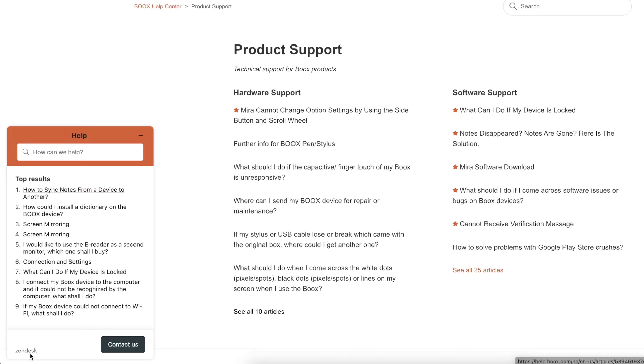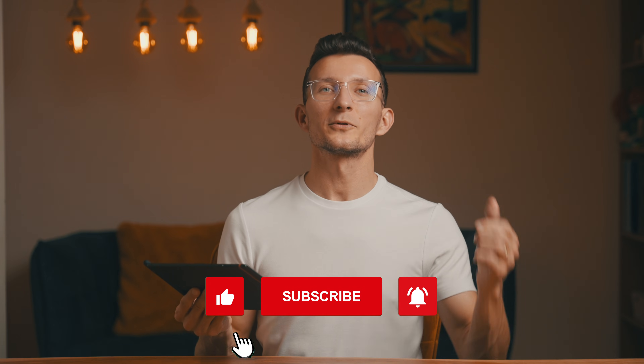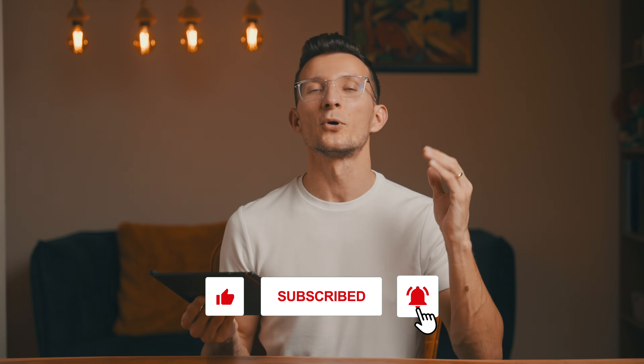Remember, it's always good to check simple things first — it may save you a lot of time. I hope these tips helped you get your Bux Note Air 4C back on track. And if you found this video helpful, please give it a thumbs up and consider subscribing to the channel for more helpful tips and tricks. Thanks so much for watching, and I will see you in the next one. Bye!